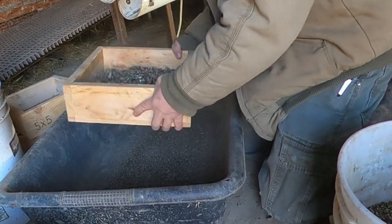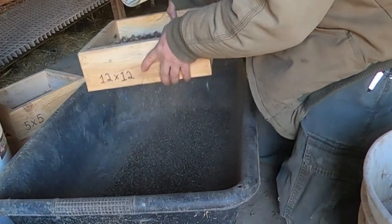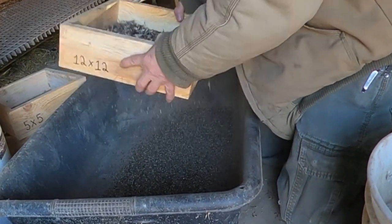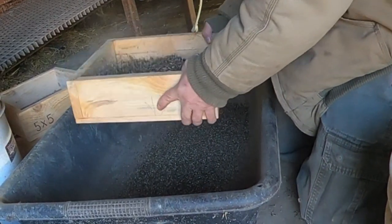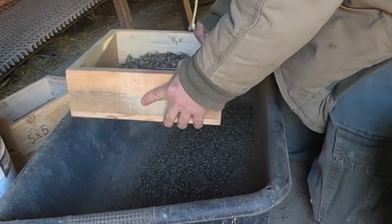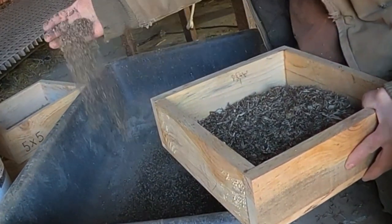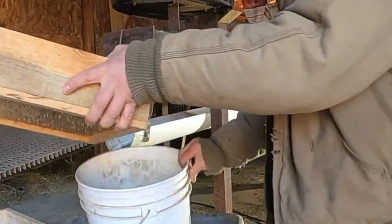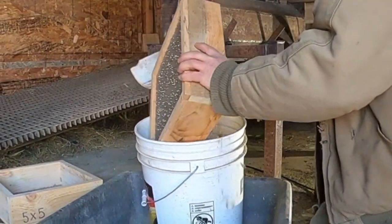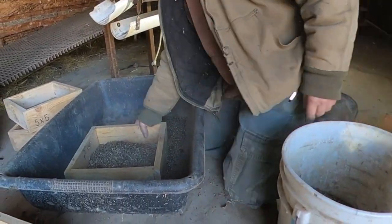This here we're just taking the fine particles out - this screen won't let the viable seed down through. See, we're getting rid of the fine stuff - it's all fine particles. We'll put that in a bucket, get another screen full, and just repeat this process until we have everything cleaned.